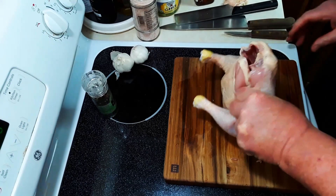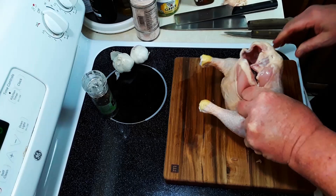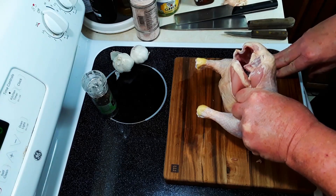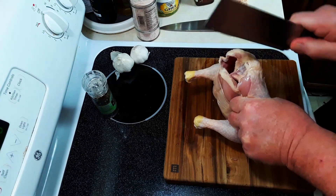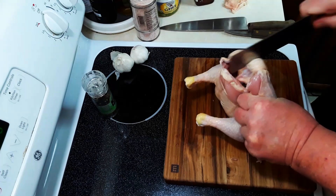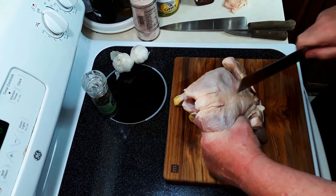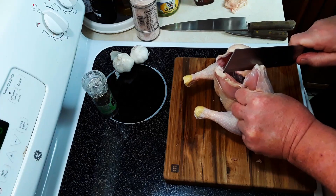You grab it right here. You want to stand it up, grab it on one side. You do not want to cut your hand — that's number one rule right there. So take the knife, you've got the middle there, and you're going to go a little bit to one side. You can do a little bit on the other side and you'll see that it comes right out. It should cut like butter if you do it properly.